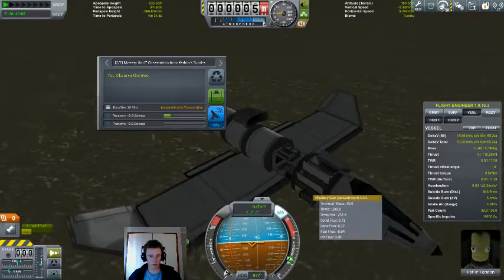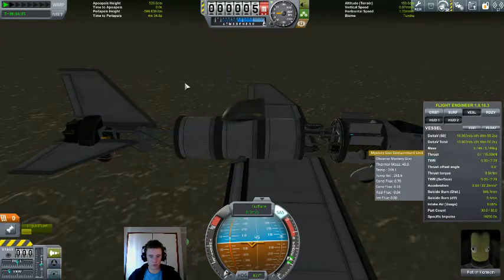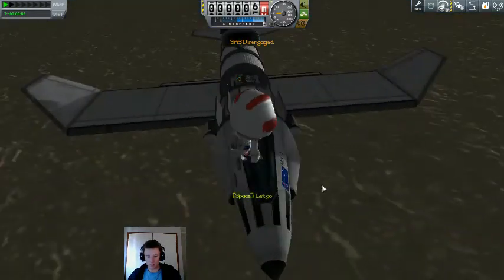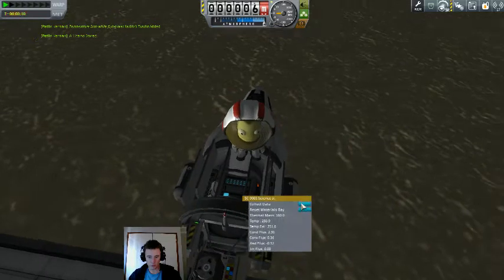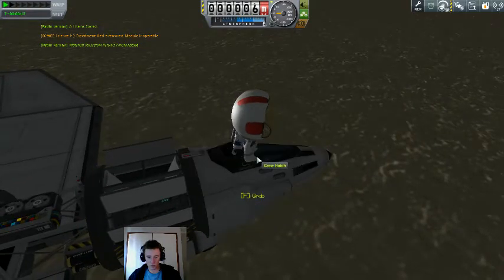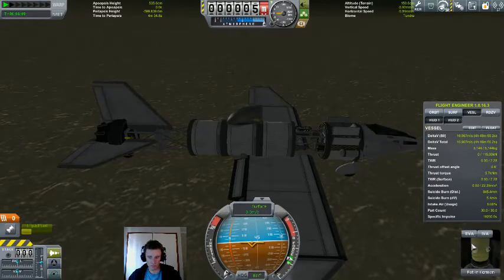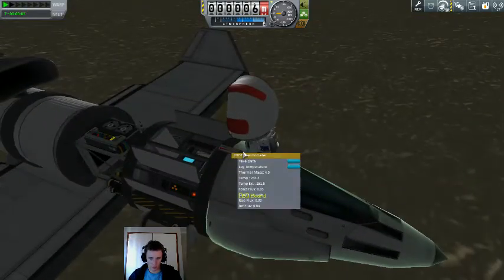Observe mystery goo — apparently we've been to the tundras with goo before. Keep that data, and apparently crew report as well. I must have exploited that little glitch of the biomes. Let's just board again and get another thermometer readout.